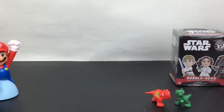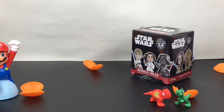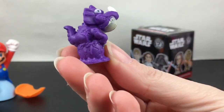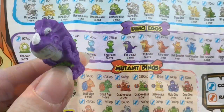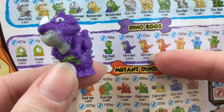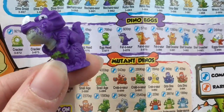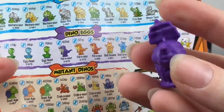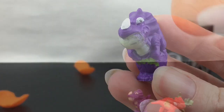Let's find our dinosaur! We have this purple guy — looks like a triceratops. He's one of the dino egg category and his name is Phatosaur. You can see him coming out of his egg. The dino egg ones all have them kind of hatching, which is cool.